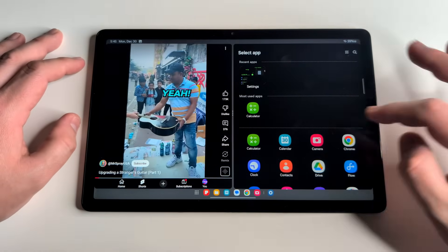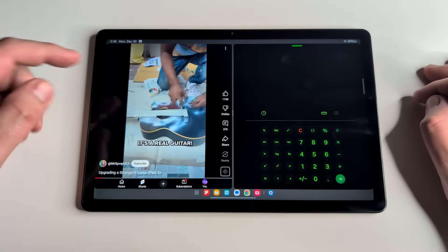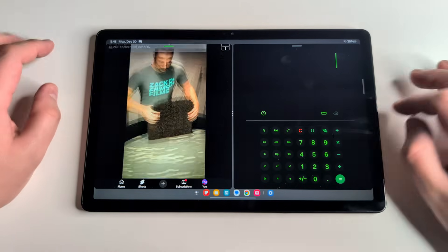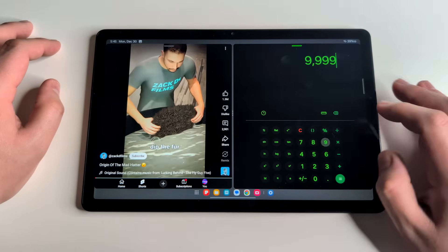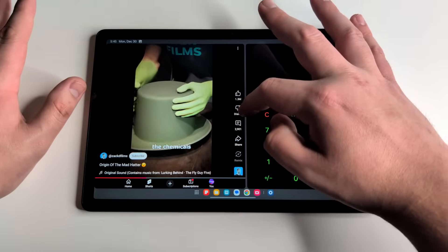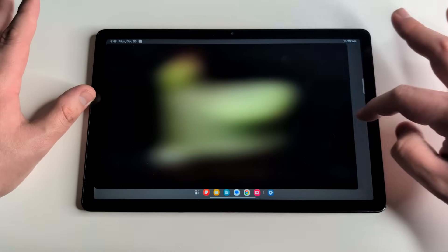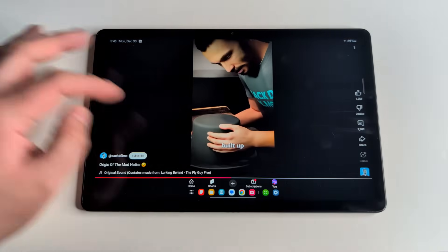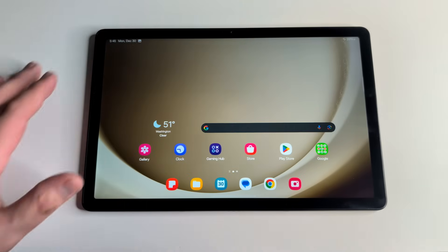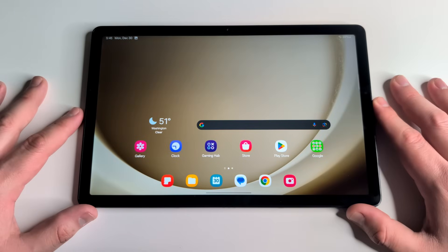You can then open a second application alongside the first — so you could have the Calculator and Shorts open at the same time and use both. To close split screen, hold the divider in the middle and swipe to whichever side you want to keep, closing out the one you no longer need.